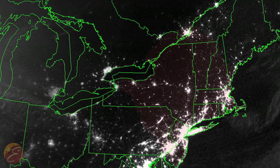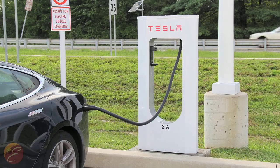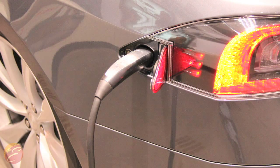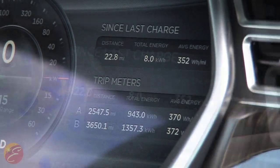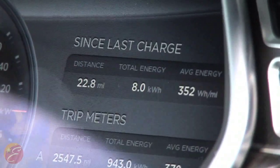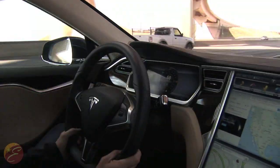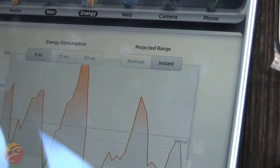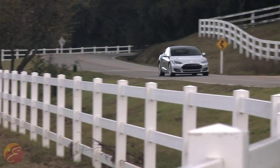The range of the Model S is 265 miles EPA rated. We have these supercharging stations — an industry-leading Tesla-developed technology that allows you to basically bypass the inverter on the vehicle, go direct current, and recharge the entire 265-mile range in about 30 minutes from empty to full. The supercharging network is built between major cities to get customers cross country on popular travel corridors and routes.